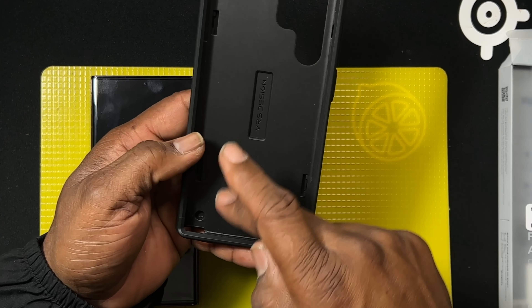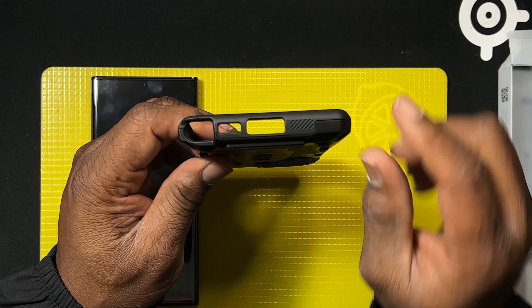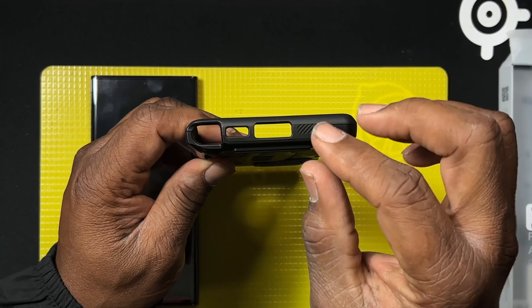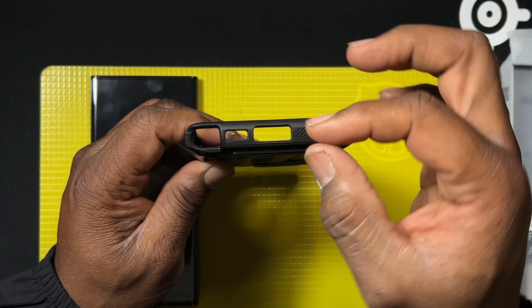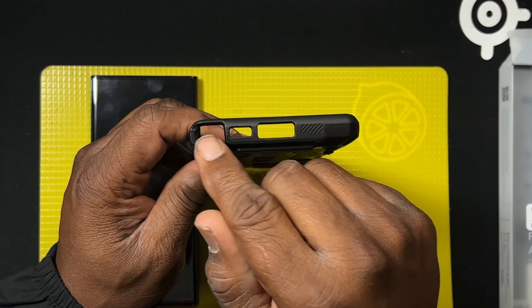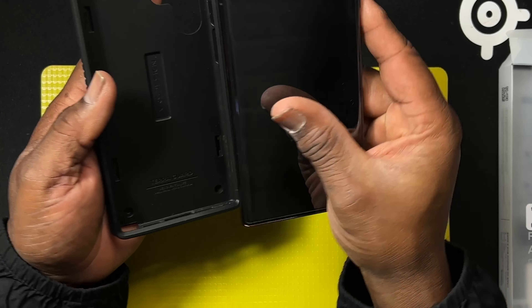What makes this a little different is the fact that the design is really built to protect your phone on the inside. The cutouts on it are very generous — what I mean by that is, sometimes when you buy cases the cutouts won't allow you to use thick cables, but here you don't have any problems. Now let's put it on the phone.